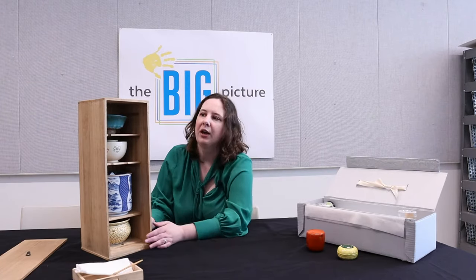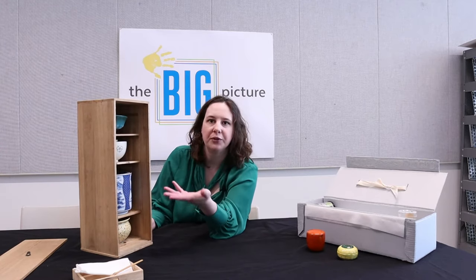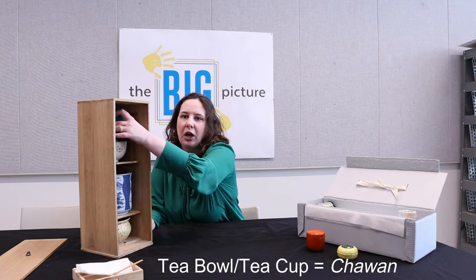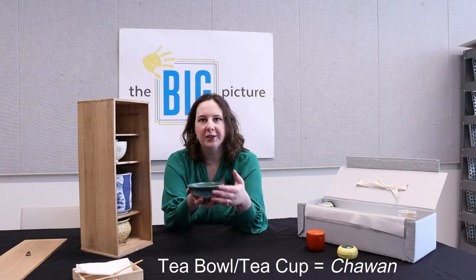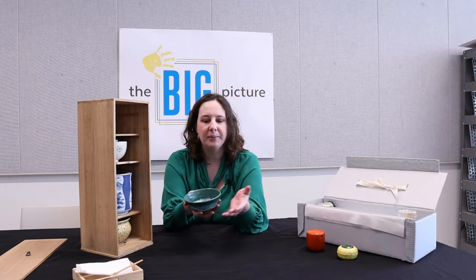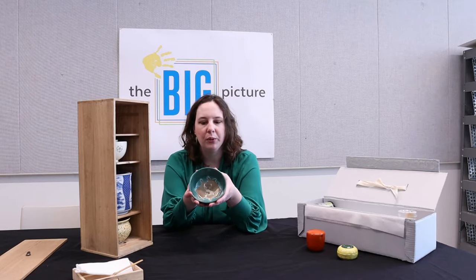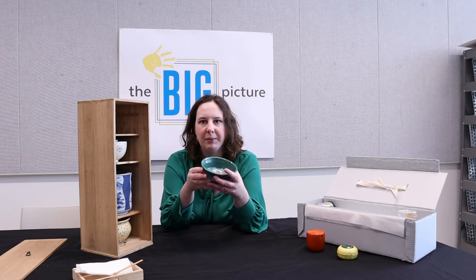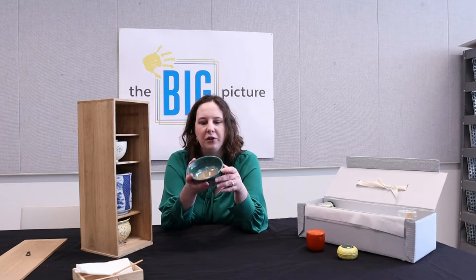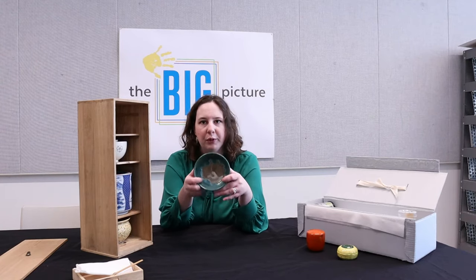Speaking of cup, we have our two cups here. They're two different styles but they serve the same purpose. This is called a chawan, basically known as the tea bowl. I keep saying cup because a lot of people think of tea and teacups — and that's what they are. But they really are more of these mini bowls. You drink your tea out of this. It's interesting because there's no handle on it and it almost looks like something you would put food in instead.